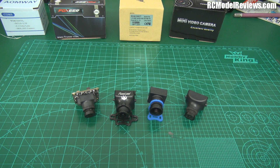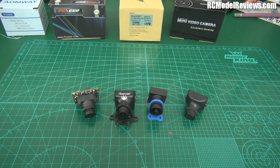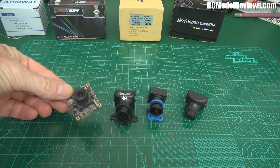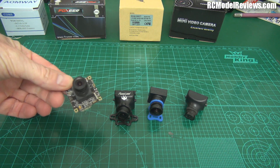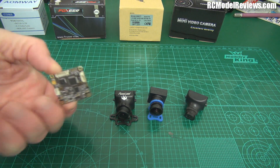First of all I'm going to talk about this type of camera. These are the cameras sold as dedicated FPV cameras — designed for FPV use, although to be honest most of them are simply repurposed security cameras. This is a board camera. It's called a board camera not because it's bored — it's because it's on a board. You can see the circuit board there.